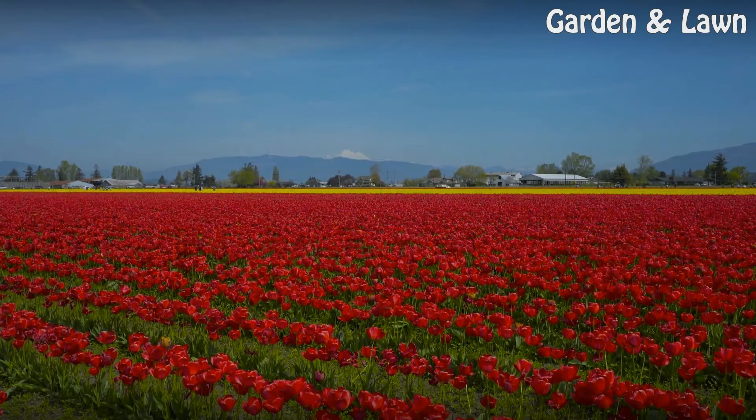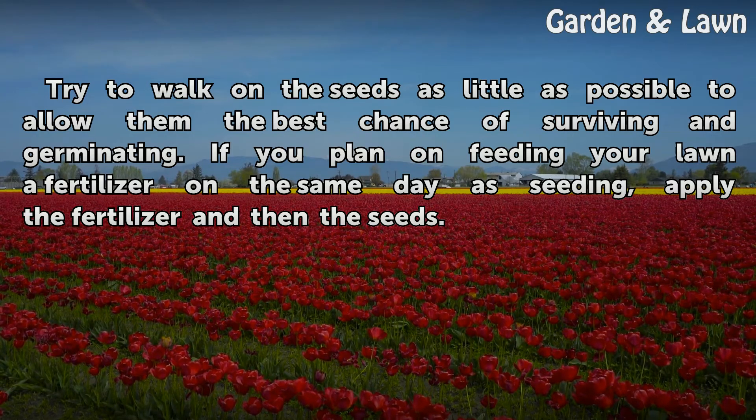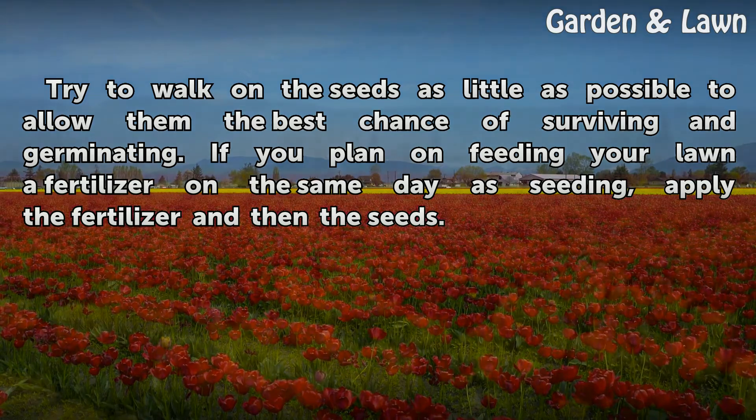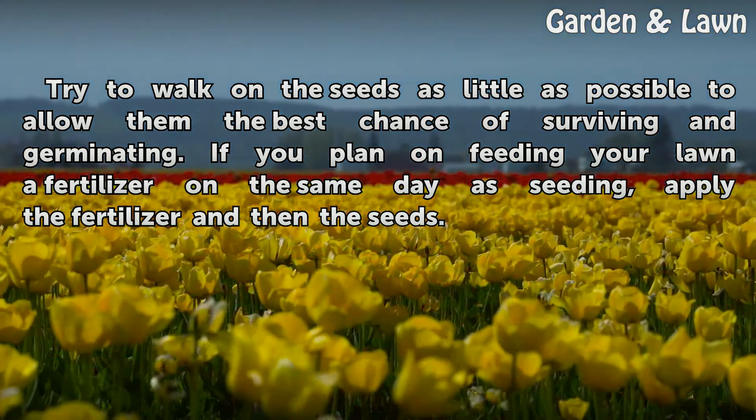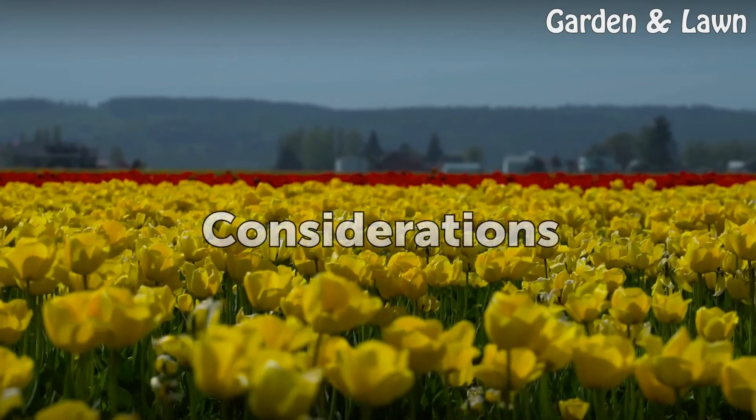Tips: try to walk on the seeds as little as possible to allow them the best chance of surviving and germinating. If you plan on feeding your lawn fertilizer on the same day as seeding, apply the fertilizer first and then the seeds.